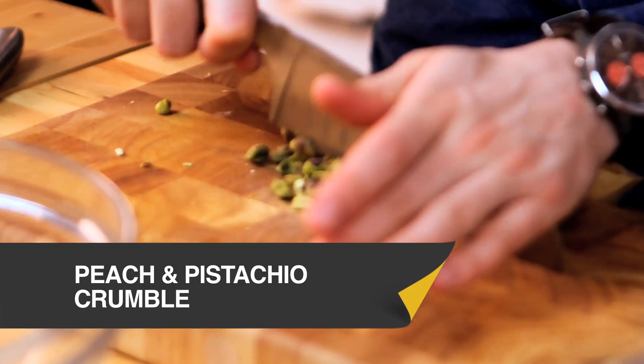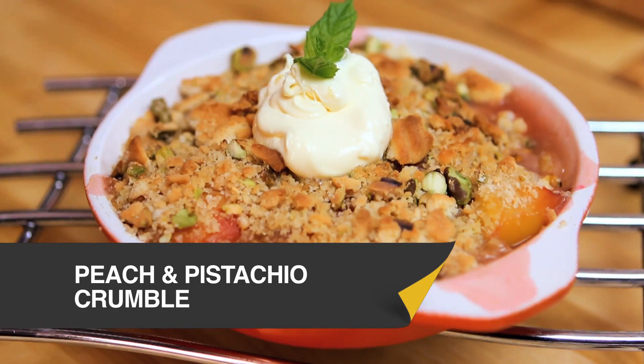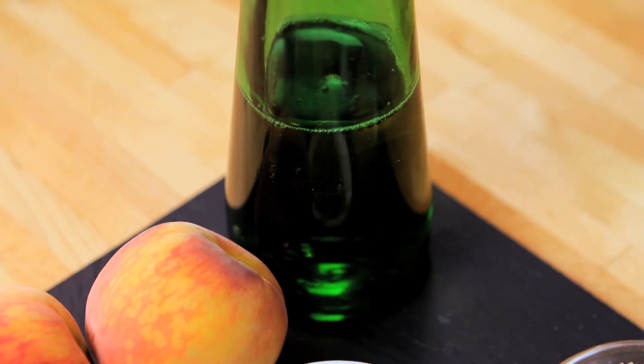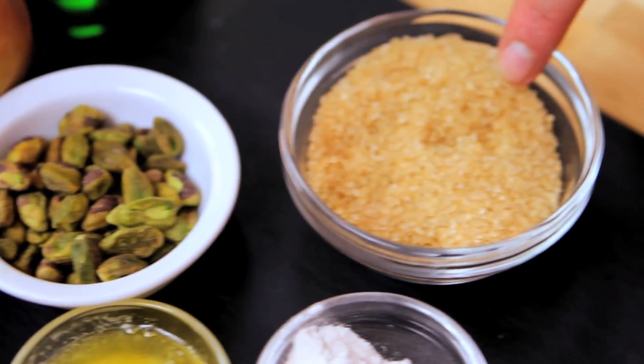This is an amazing summer crumble — it's peach and pistachio. This summer dessert is full of fantastic flavours. We've got our poached peaches, the floral flavours of elderflower cordial, and then a really easy version of a crumble on top with some shortbread biscuits, pistachio and brown sugar.